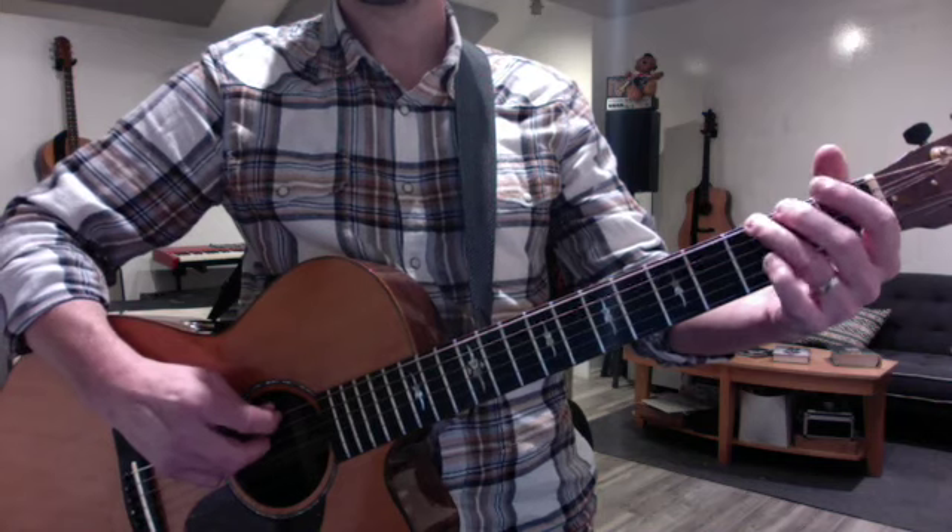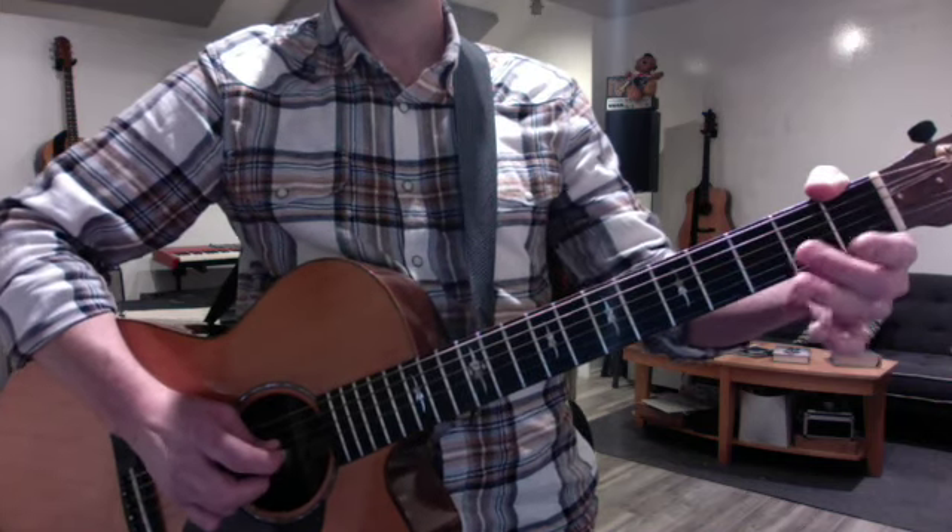You can also do hammer-offs, pairing them together like this. So it's three notes.